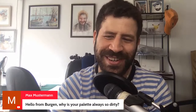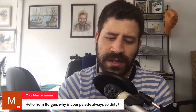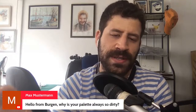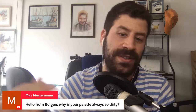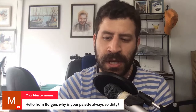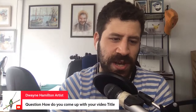Max asks: why is your palette always so dirty? Because it doesn't matter — a bit of water cleans it fast. I like that all colors aren't fully pure. The backbone of my paintings is including some of the other colors in every color — my blue will have a bit of red and yellow. I don't care if leftover paint from a different palette mixes in. It's a good way to save materials and not waste the beautiful gray mixes you'd throw away when cleaning.